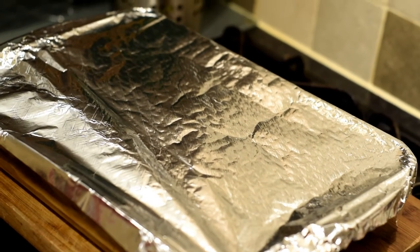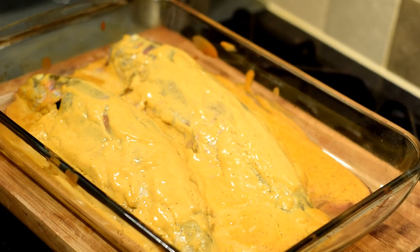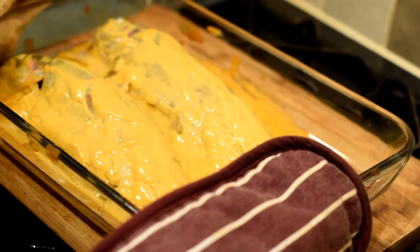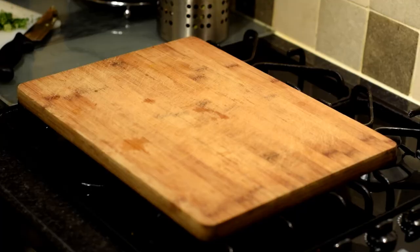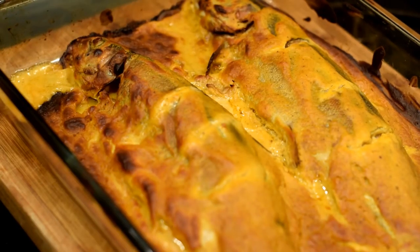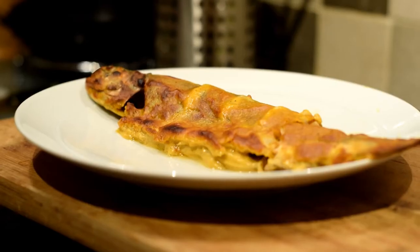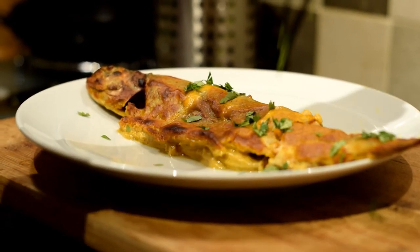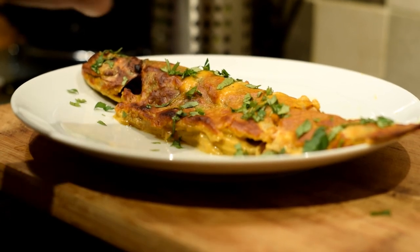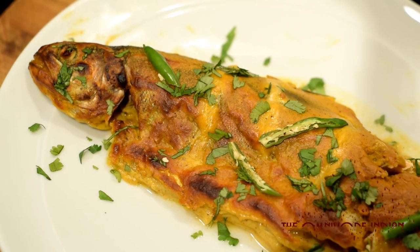Very carefully remove the foil and put it back in the oven for another 15 minutes without the foil on top. After 15 minutes, take it out of the oven. As you can see, it has browned a bit on the top and the skin is slightly crispier. The fish is now cooked in the tandoori style. Plate it up and garnish with some freshly chopped coriander and some green chilies. The tandoori trout is ready to be served — it's lovely and crisp on the outside and tender and moist on the inside. Enjoy!